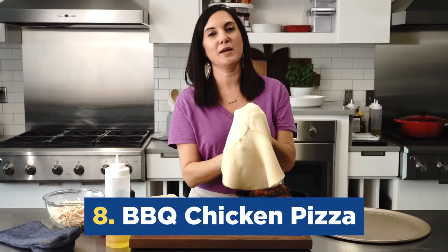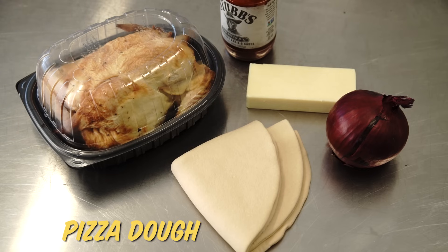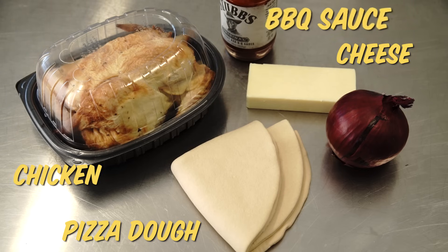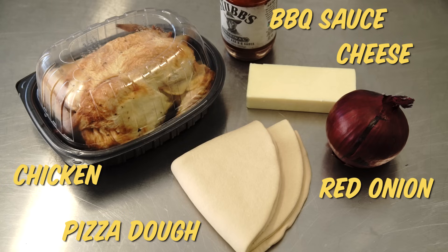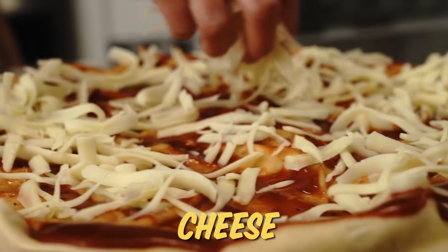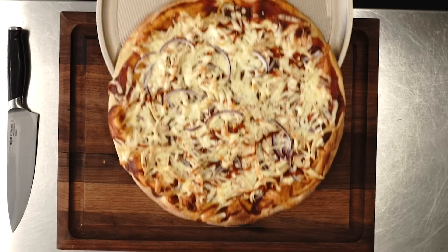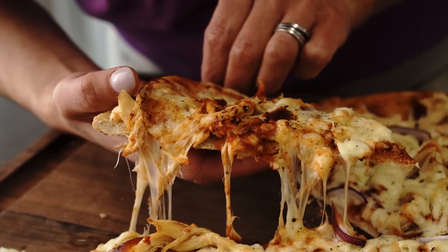I'm gonna make a barbecue chicken pizza. Three of the ingredients are pizza dough, chicken, and cheese. You can switch out the other two for different sauce or toppings. Pizza is the ultimate one pan meal. I think this is a complete dinner because you've got all of your food groups in one beautiful package.